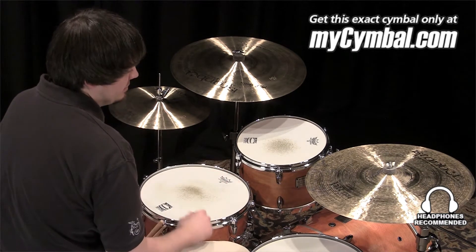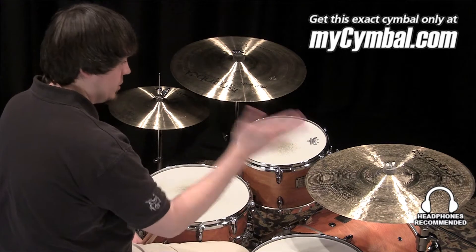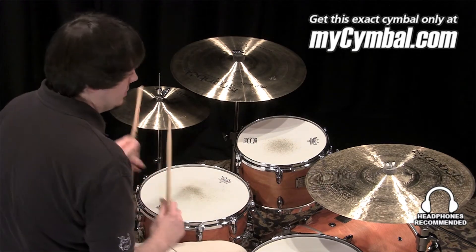Overall, beautiful stick sound, beautiful wash, very crashable — and you can get this exact cymbal only at MyCymbal.com.